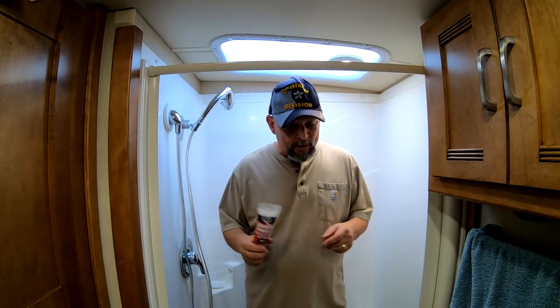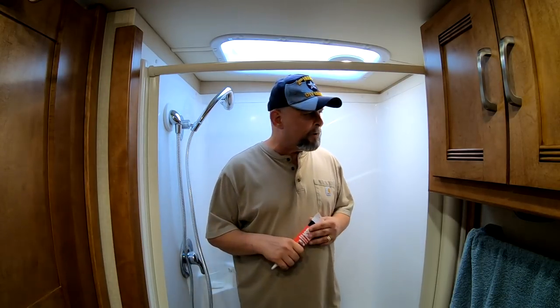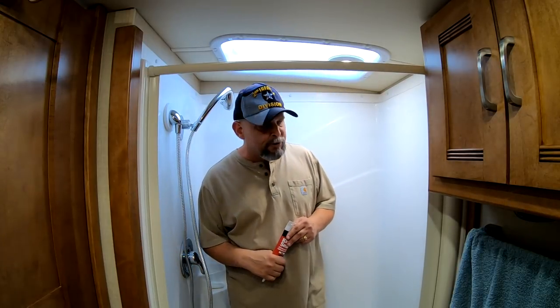Good afternoon, everyone. Matt, Nomadic Native, back with you. Thanks for tuning in. So normally when I put something new in the RV, I like to make some type of little installation video so you guys know what I'm doing — keeping up with the journey and all.